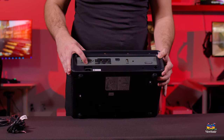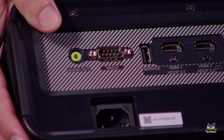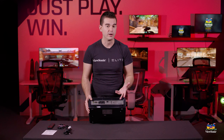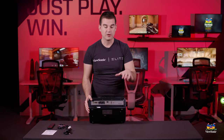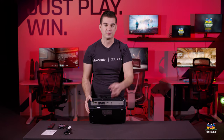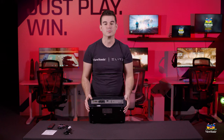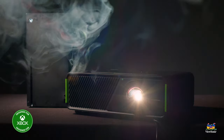There's also RS-232, which allows for control of the device from a remote location. If you permanently install this and have an automated system in your house, it can actually power on and off via that automated system. It's also the same control system used for powered screens that raise and lower depending on whether your projector is running — a nice feature if you have a more serious home theater setup.